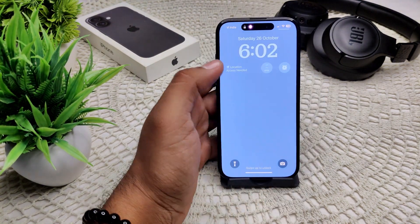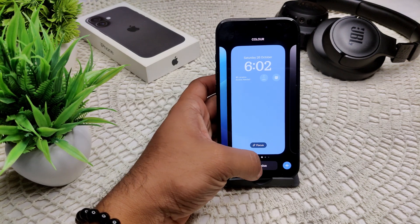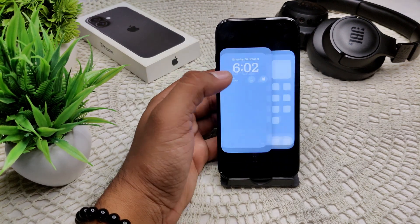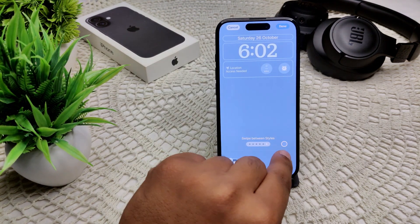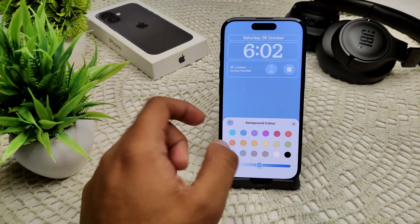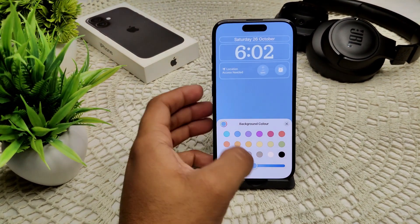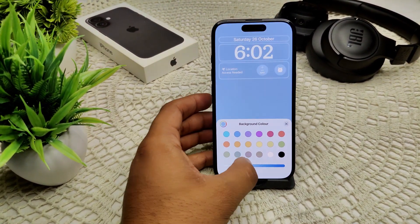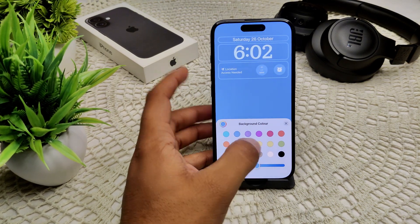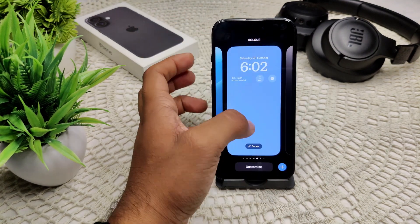Press and hold the lock screen until the customize option appears, then tap on customize. You will see a color option — tap on it. At the bottom, you can dim your wallpaper lock screen according to your preferences. That's the first method.